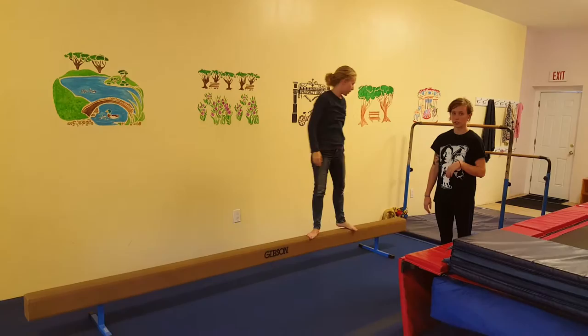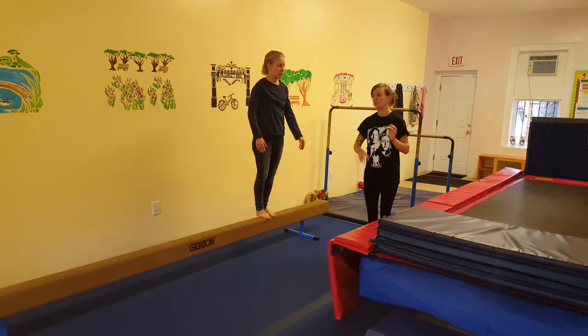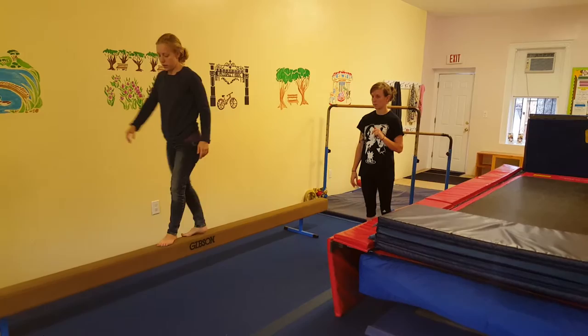For safety on the beam, always come down to your feet if you feel like you're falling. Never reach for a person. The last thing they can do is jump off — jumping forwards, jumping backwards, and jumping off sideways each way — making sure to land in the safety step.